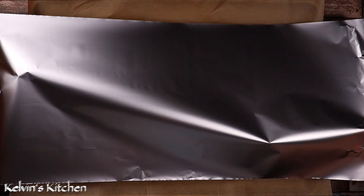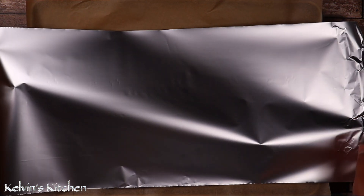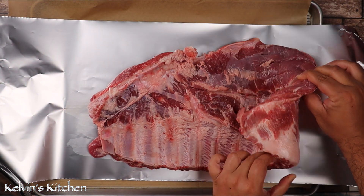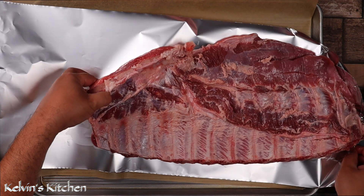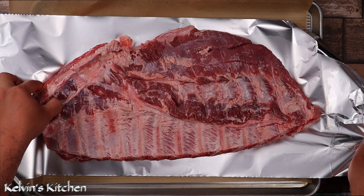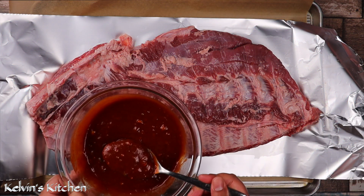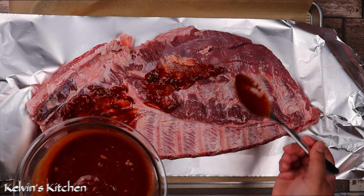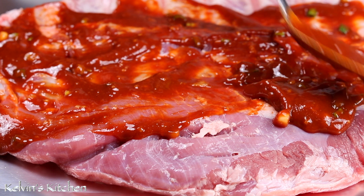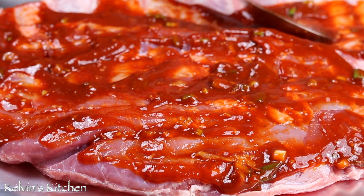On a large baking tray, place a large piece of aluminum foil and transfer the ribs onto it. Now cover the ribs with the spicy, yummy Korean sauce, spreading it out as evenly as you can, and do this on both sides.